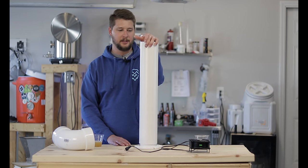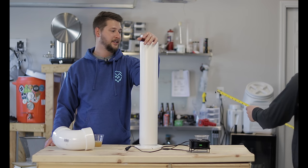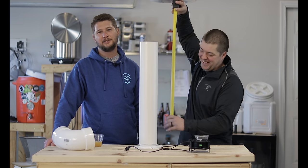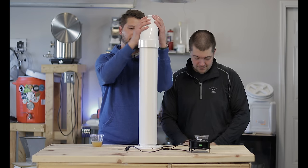We're going to measure this piece because we're taking bets on it right now - we don't know how long it is. Two feet - it's two feet. I was wrong!